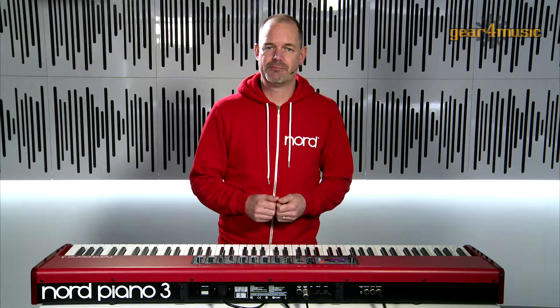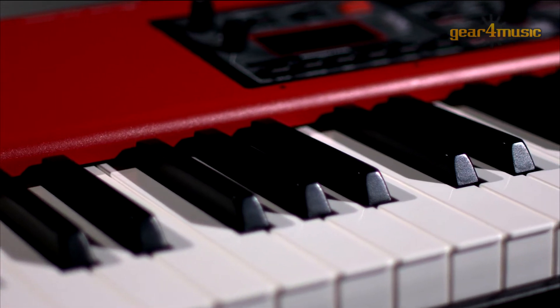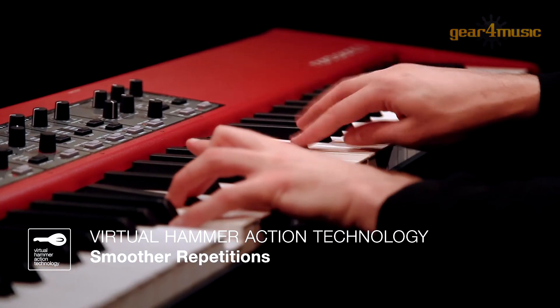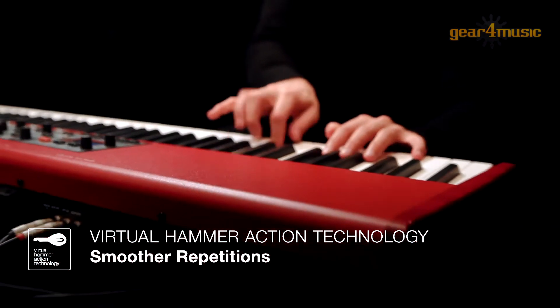It enables you to produce a new note without lifting your fingers completely, and this provides much smoother repetitions between notes as the tone is not dampened as you move from one note to another. The triple sensors on each key allow both top and bottom triggering, giving you even more control over the sound of the piano, so you can retrigger notes even when they are half pressed down.